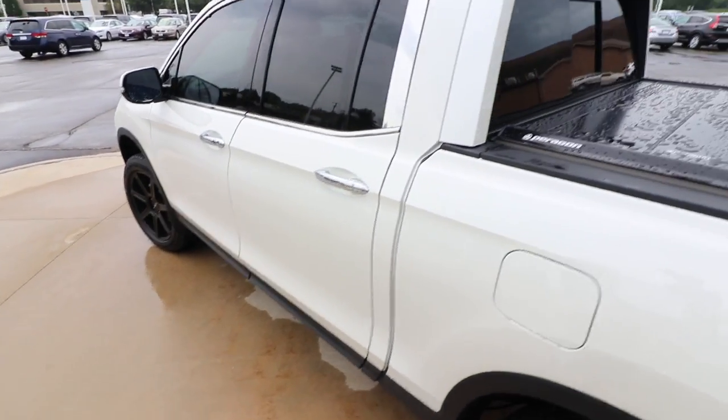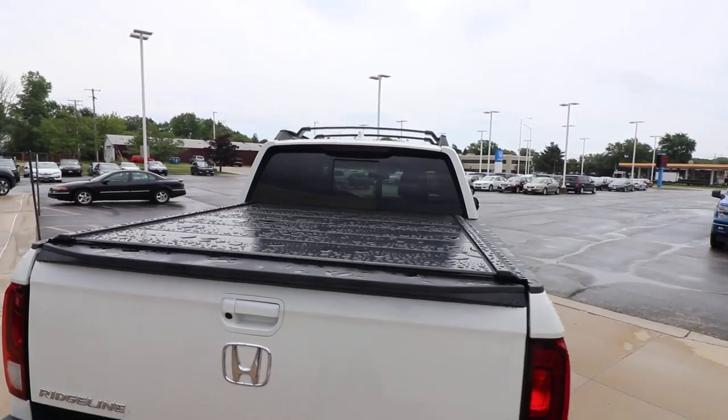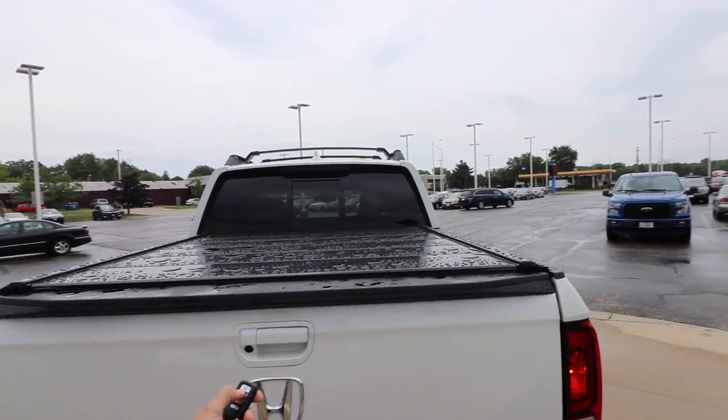But what we're talking about today is the Paragon cover. You can see that's the Paragon cover we put on this truck. As you can see it rained, so I'm gonna pop the tailgate and see if we have any moisture in there. These things are just weatherproof — they're not waterproof — just so you know.